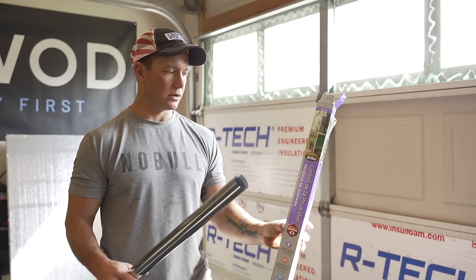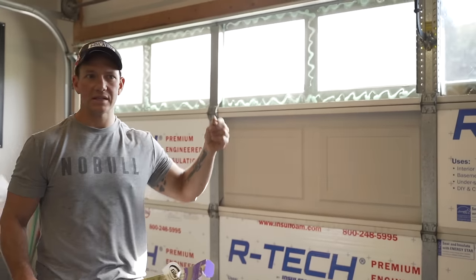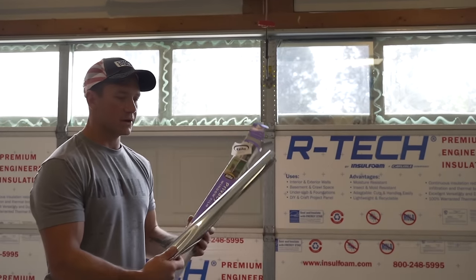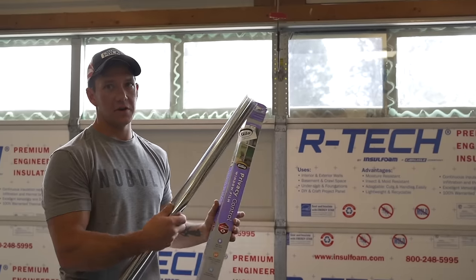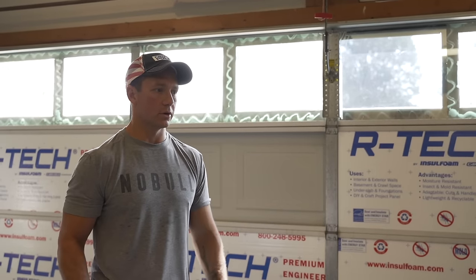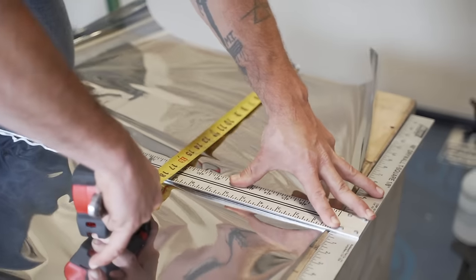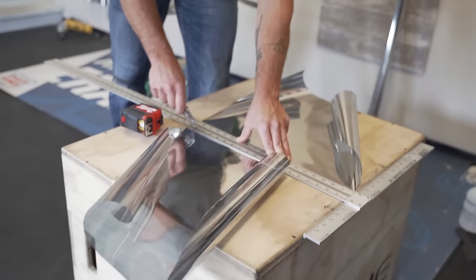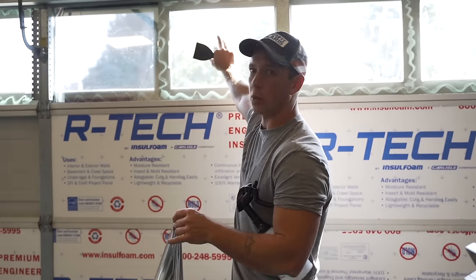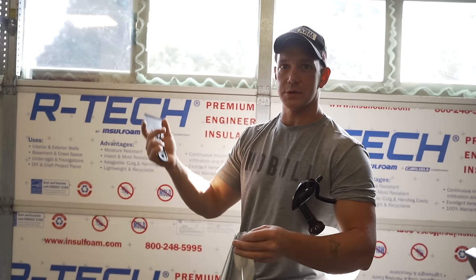What I've got is a mirror window film. You can see out and there'll maybe just be a slight tint going from the inside out, but from the outside it'll be a mirror finish so that you can't see in, which gives us a little bit more privacy and keeps our stuff a little bit more secure. I've cut a piece of this for one of these windows. The whole roll, which will do all the windows, was $30.